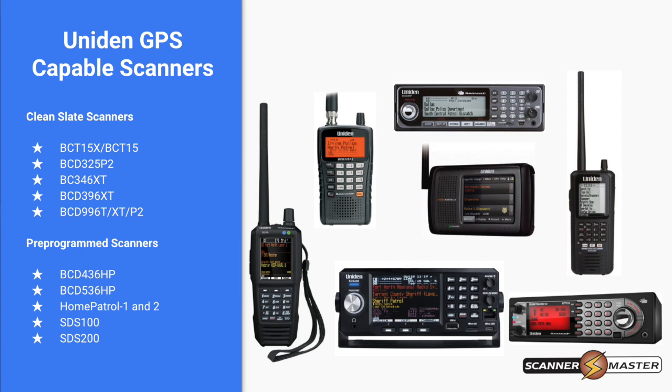Clean slate scanners are the 15X, the 15, the 346XT, the 396XT, the 996T, XT, and P2. For pre-programmed scanners, those are your Home Patrol series scanners: 436, 536, Home Patrol 1 and 2, SDS 100 and 200.